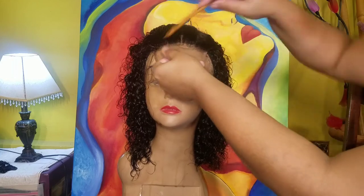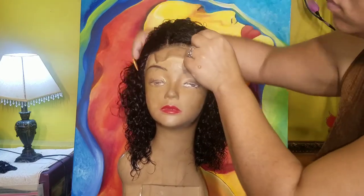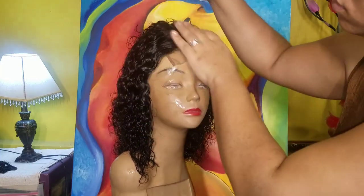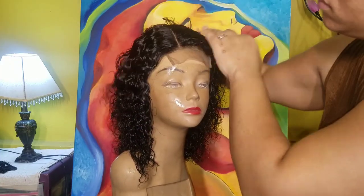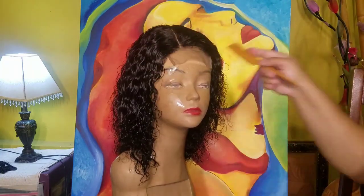Thank you guys so much for watching my video. I hope this was very helpful to you. All the specs for the hair will be linked in the description box below, along with all my socials. Thanks again, my beauties, for watching. Bye guys!